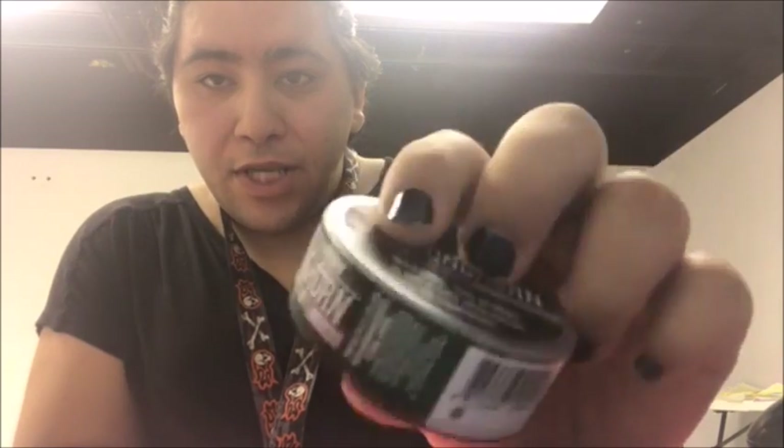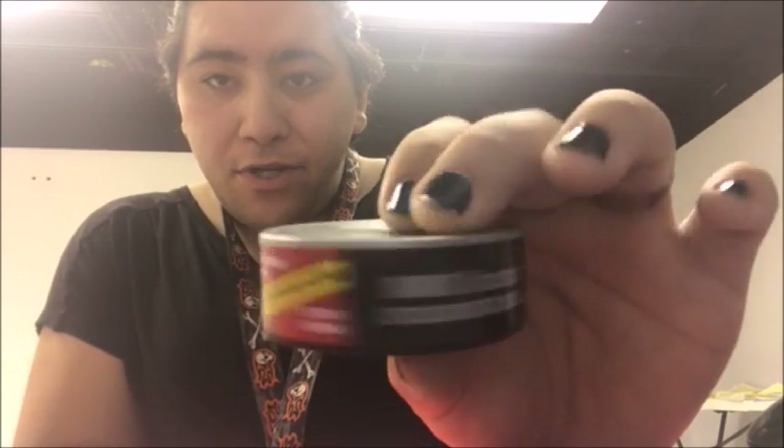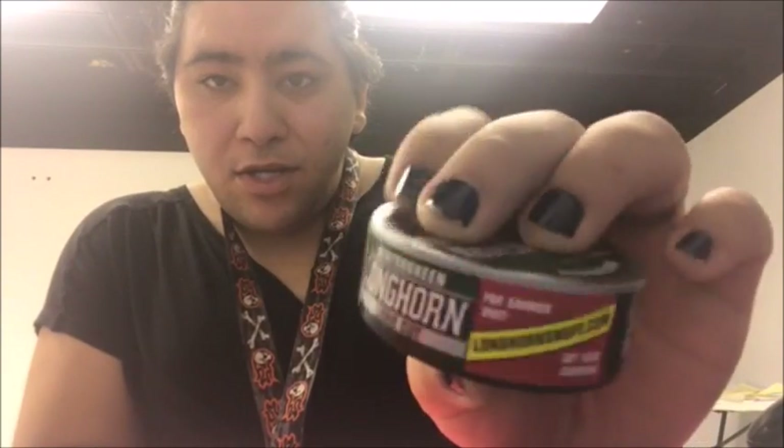Longhorn Long Cup Wintergreen. This is the can - check out that warning label. The can.